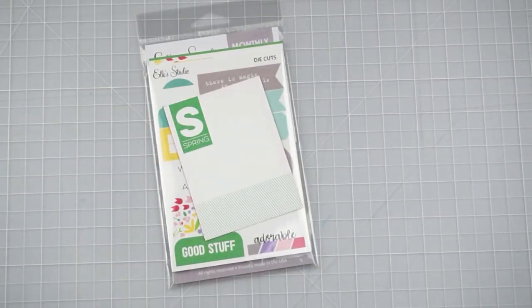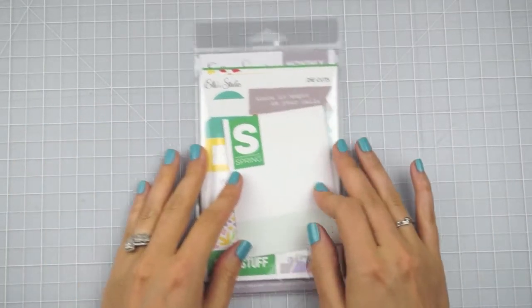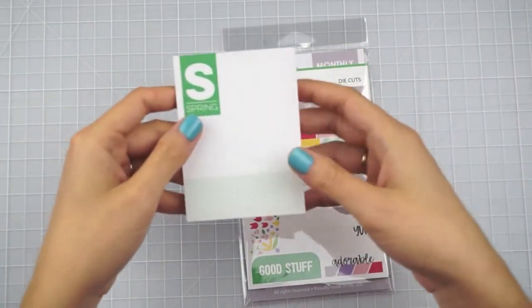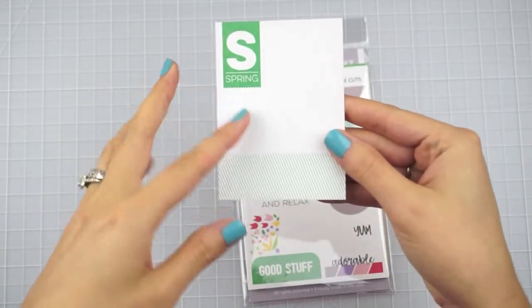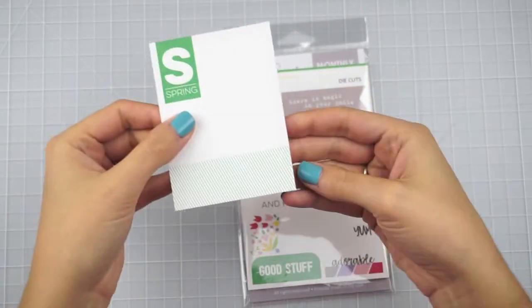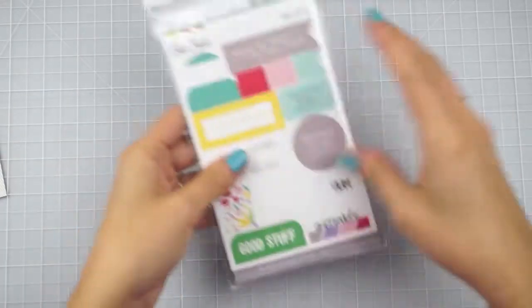Hey everyone, it's Sammy from Scrapmasters Paradise and today I've got the L Studio April kit to share with you guys. It just came in the mail. I haven't even looked at the previews of it or anything. Each month they always include a card — it just says spring on one side and it's got space on the other side for journaling. So let's just go ahead and dive in.